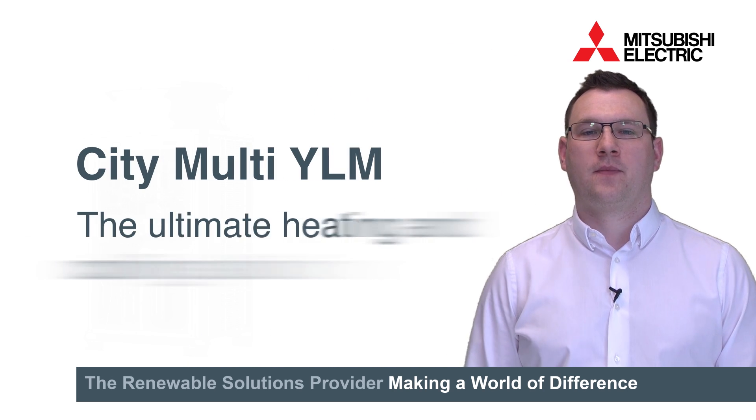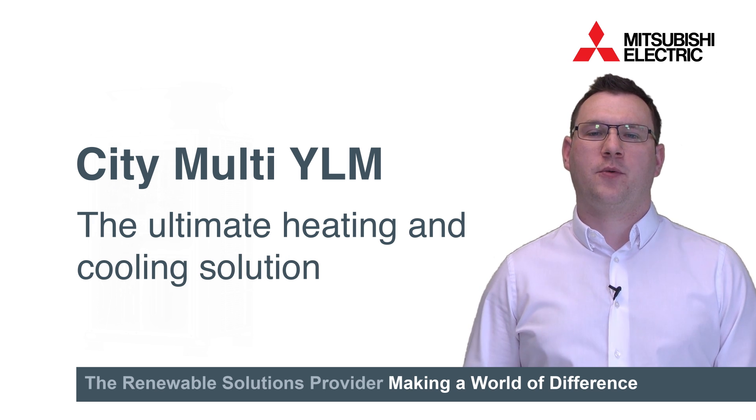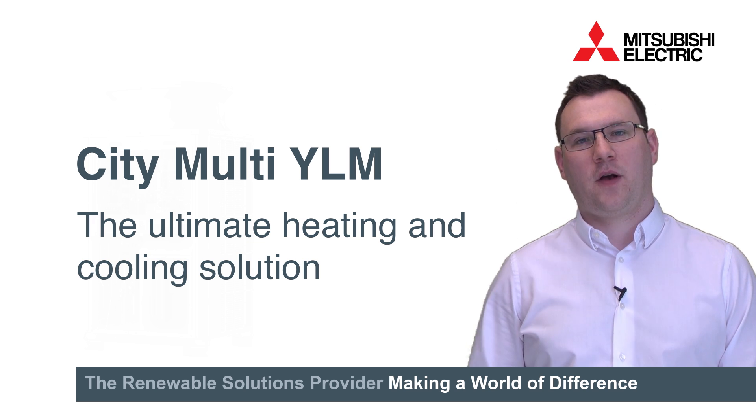Hello, my name is Mark Grayston and I'd like to introduce to you the Pioneering City Multi YLM range. Our designers have gone back to basics with YLM and looked at almost every component to produce what we believe is the pinnacle of VRF air conditioning.